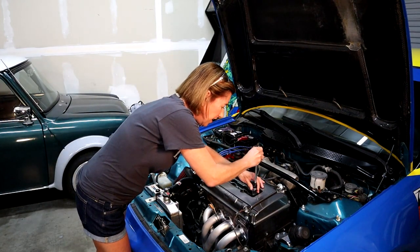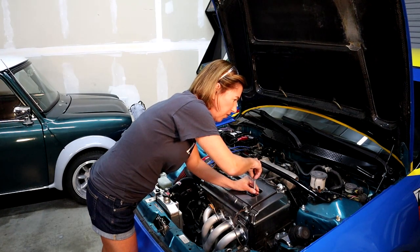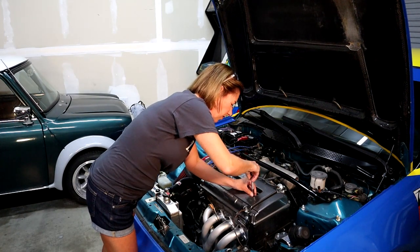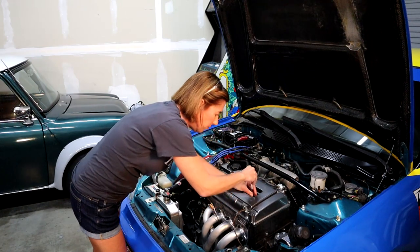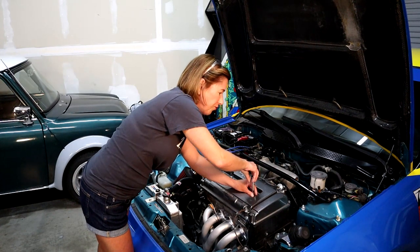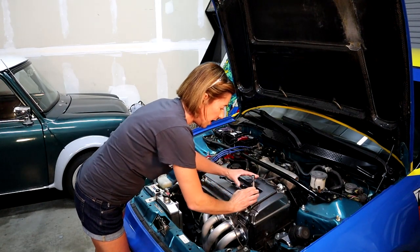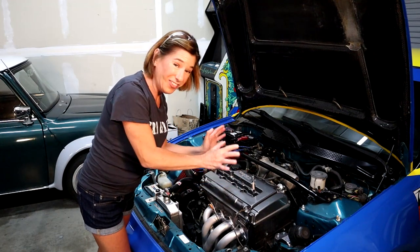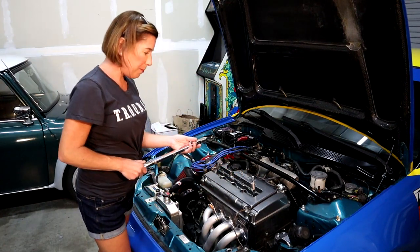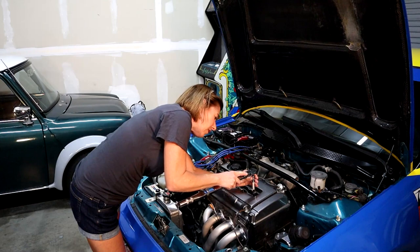So just lightly and gently slide it into the cylinder and start turning. You can feel the threads catch, so this is good. I'm just going to thread by hand until I feel it stop. This part always makes me nervous because I just don't want to screw this up. Now we're going to grab our torque wrench - we already know the torque this should be set at and we're going to put it on the video as usual. Just be very, very careful. We're going to move on and do it with our next three.